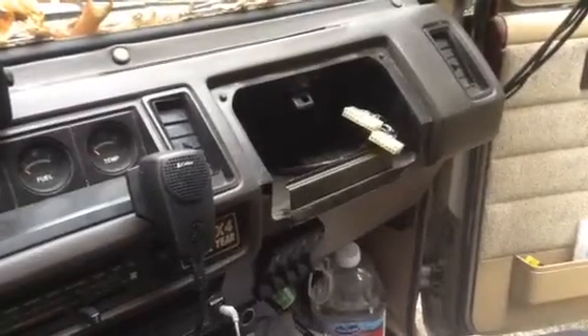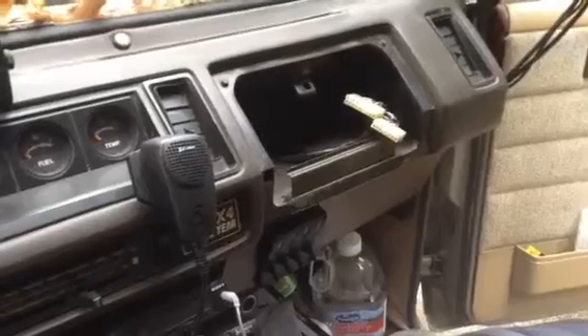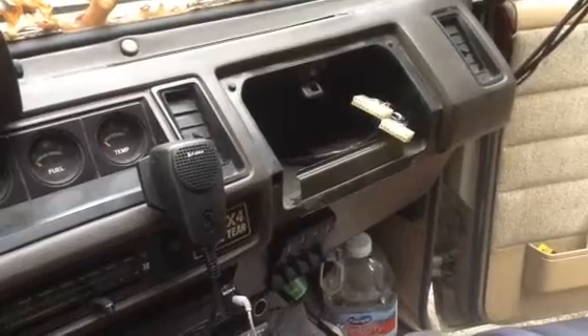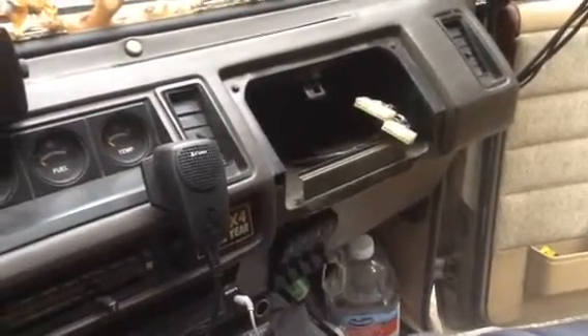I'm going to do some test driving for about a week with this and make sure that we no longer need it to function. Basically what I've done is returned this to 1930's technology on the vehicle, which fortunately these were engineered to be able to do.